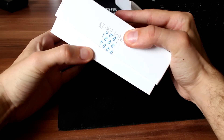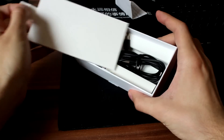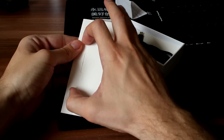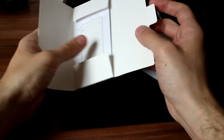It is the usual Xiaomi style packaging which I really like. It is simple and it looks great. In the package you can find a micro USB cable for charging and synchronization. There is also a wall charger with 2 amp output.